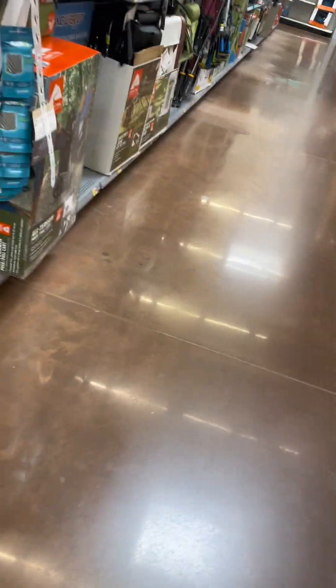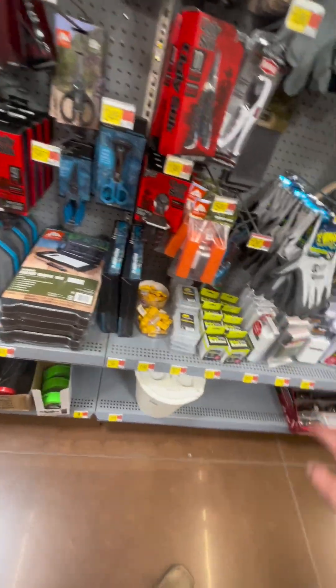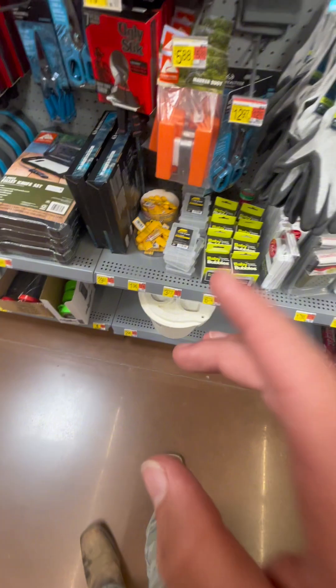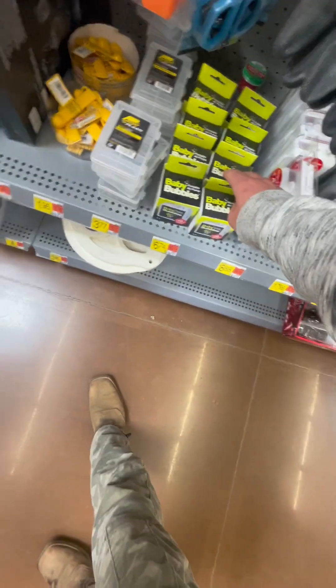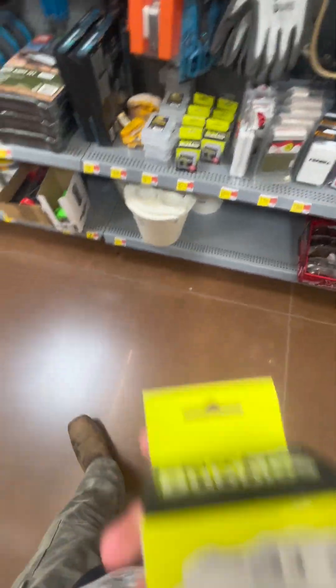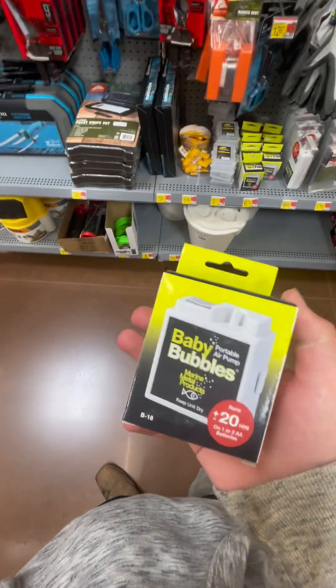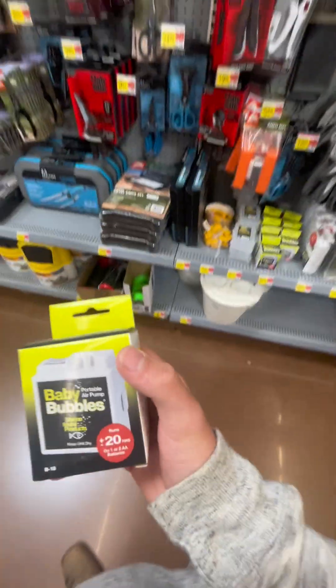Alright guys, so we got one more store and we're trying to find aquarium stuff — they had nothing. Like, there's clearance on everything and they have no filters whatsoever. So I was thinking, you know, 678 baby bowls. Hear me out, this thing will be the best for what we're using.